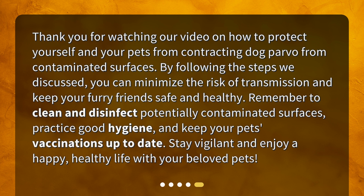By following the steps we discussed, you can minimize the risk of transmission and keep your furry friends safe and healthy. Remember to clean and disinfect potentially contaminated surfaces, practice good hygiene, and keep your pet's vaccinations up to date. Stay vigilant and enjoy a happy, healthy life with your beloved pets.